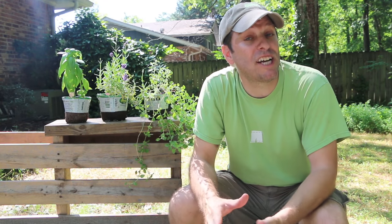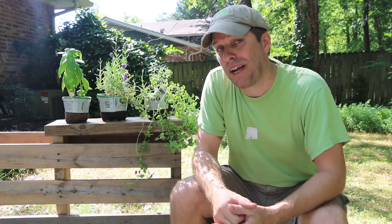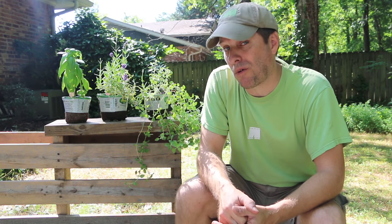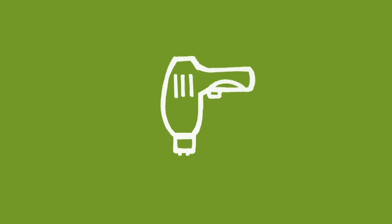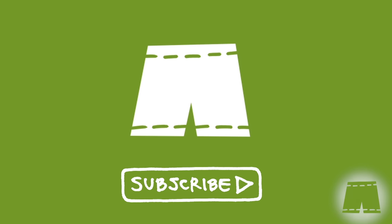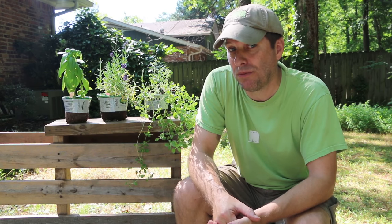Hi, it's Tom from Green Shorts and today I want to show you how to make a vertical pallet garden to grow herbs on your deck or patio with an optional worm tower built right in. Stay tuned. Herbs are a healthy and flavorful addition to any meal and the best way to get fresh herbs is to grow them yourself.